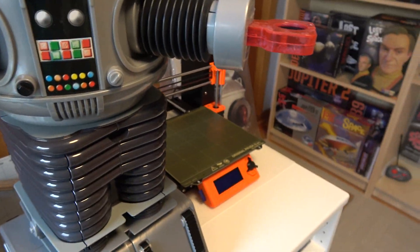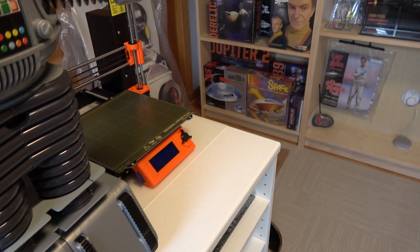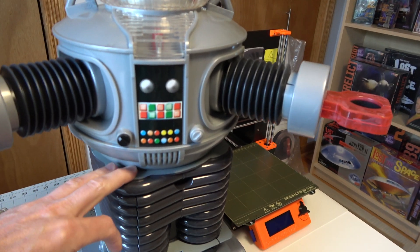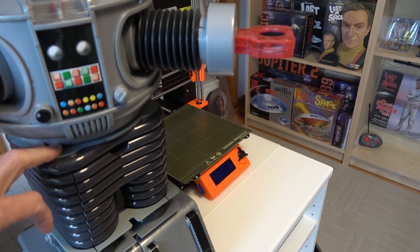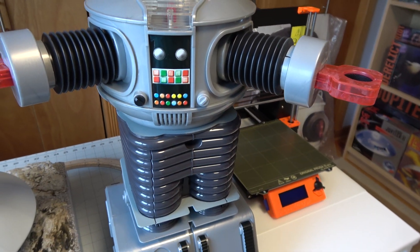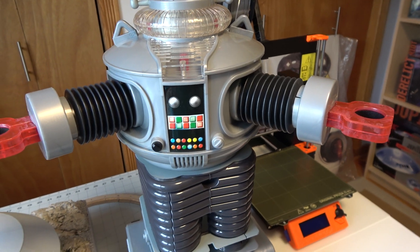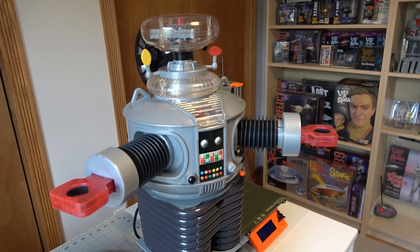We are also going to do the waist rotation — you can see here how he moves back and forth. There'll be a gear and a motor inside to make him rotate left and right. So there are a lot of mechanics on the inside of the robot, but I think we've got it all mapped out. Hopefully it'll really turn out to be cool when you actually see it working.